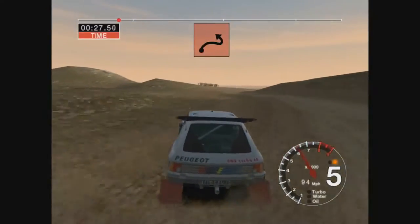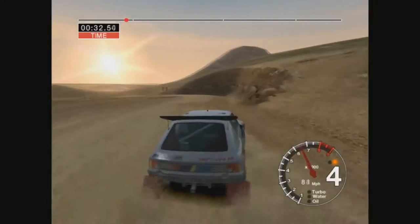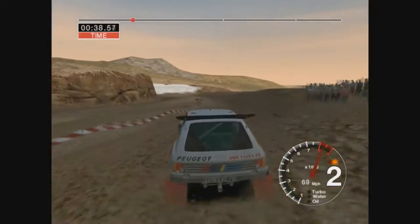And long 5 right, into long 2 left, after side, into 6 left, 30, open hairpin right.